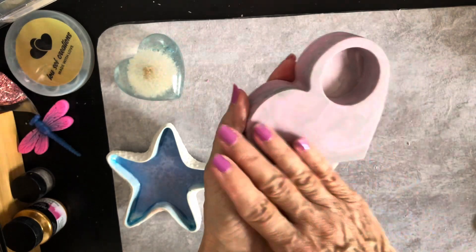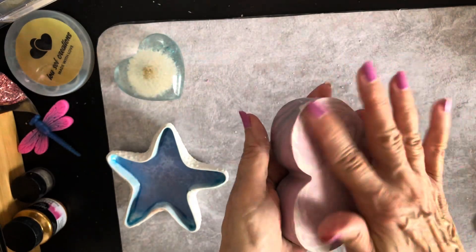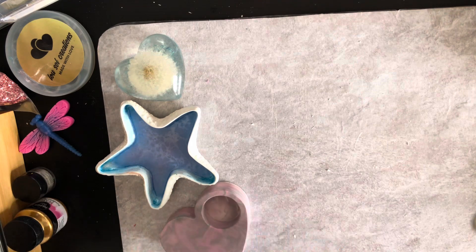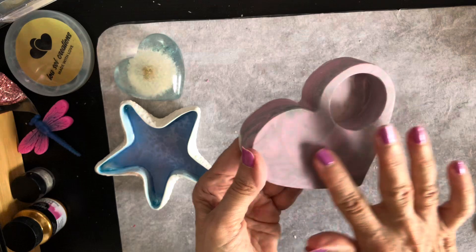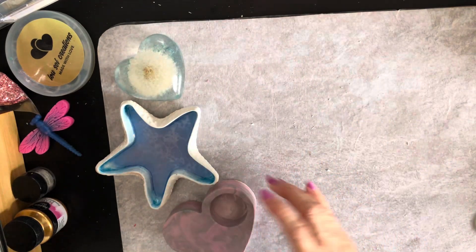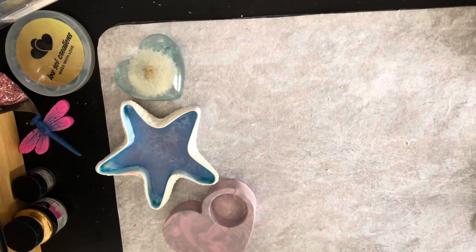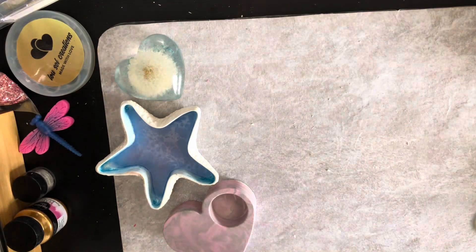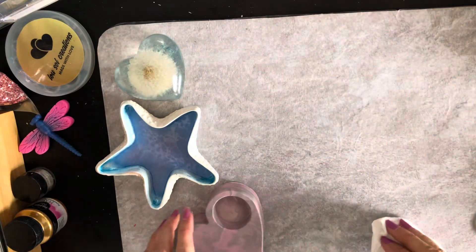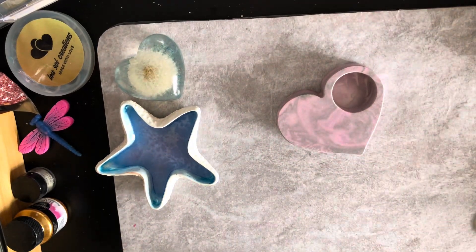So all we have to do really is maybe sand it a little bit on the bottom and seal it. Of course don't forget that you have to seal these. I will be using wax to seal it. Please excuse my cough — I'm trying my very best to still do a video for you guys.